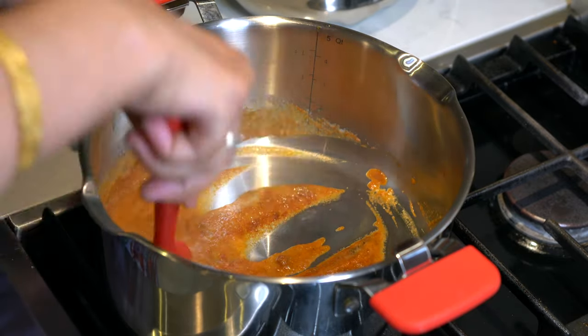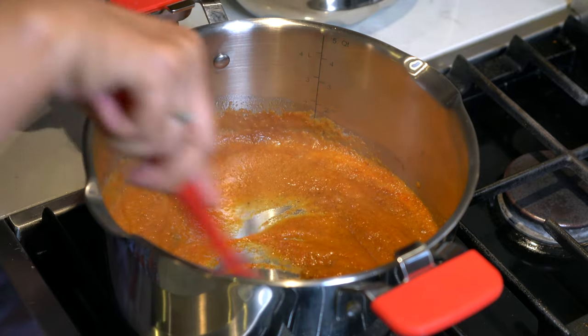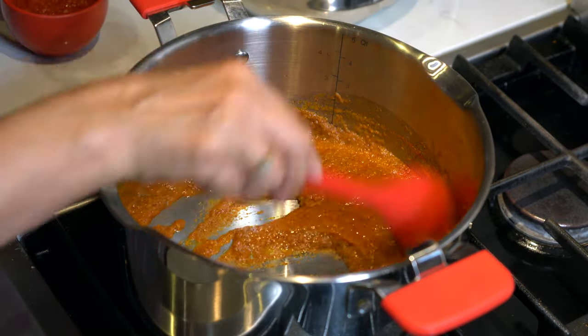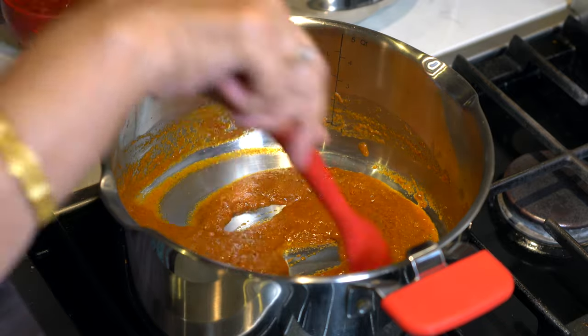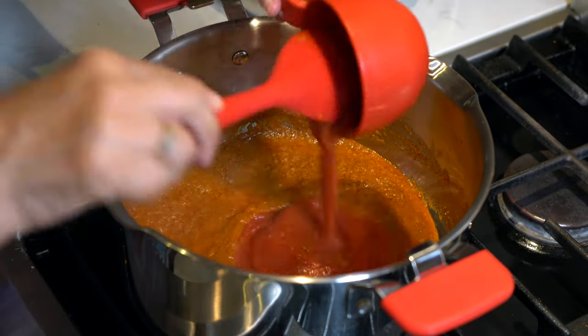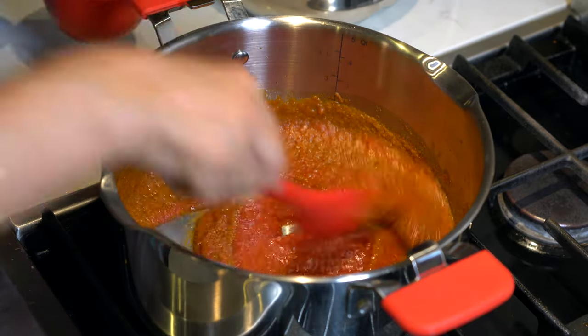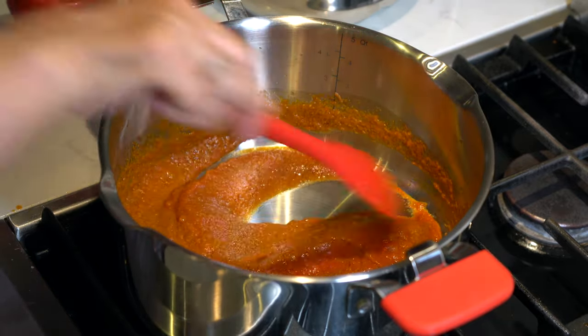The sauce has been cooking for about five minutes now and all the smell of raw onions and the spices is gone. At this time we will add our tomato puree — if we are using fresh tomatoes they are already in the sauce. After adding the tomato puree we are going to cook it for another two minutes.